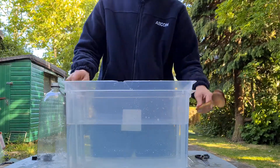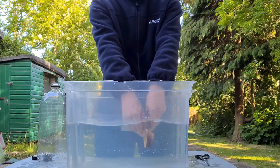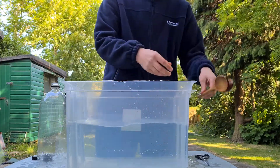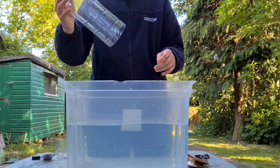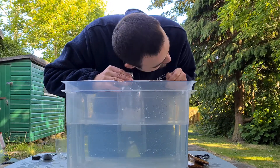Before doing anything else, hit the spoons together in the air and listen to the sound. When you do this experiment with the bottle, you'll be hitting them underwater like this. Now, put the bottle cut-side down into the bowl of water and put your ear up against the cap end like this. Ask whoever is doing the experiment with you to gently tap the spoons together in the water.